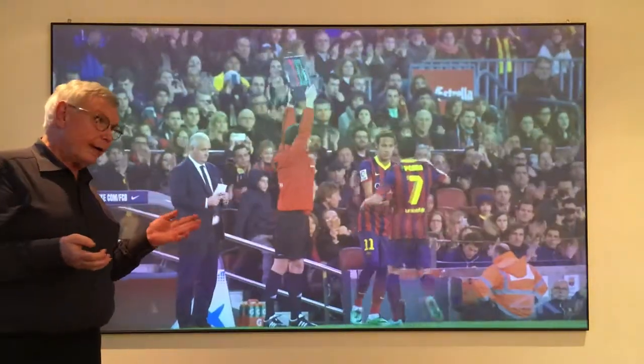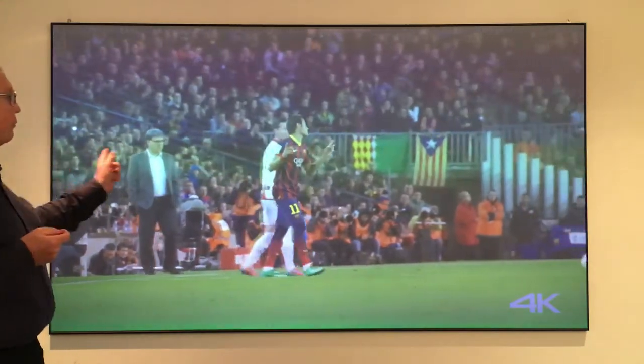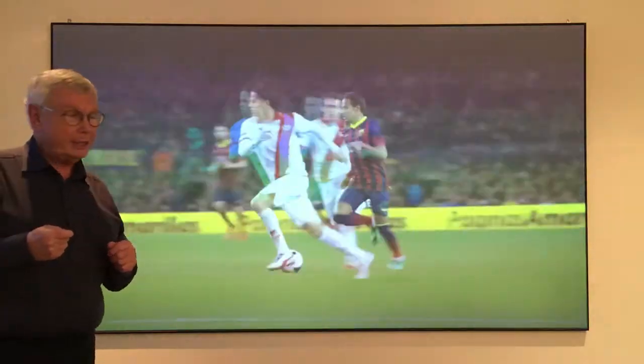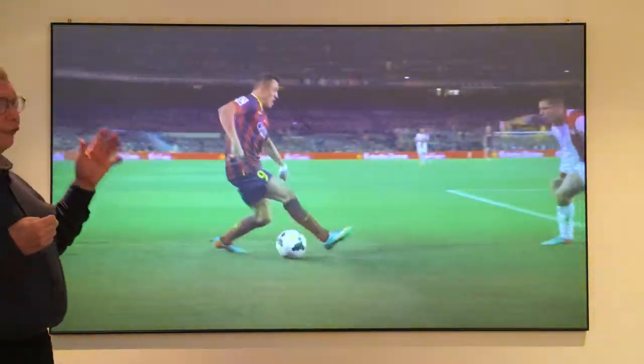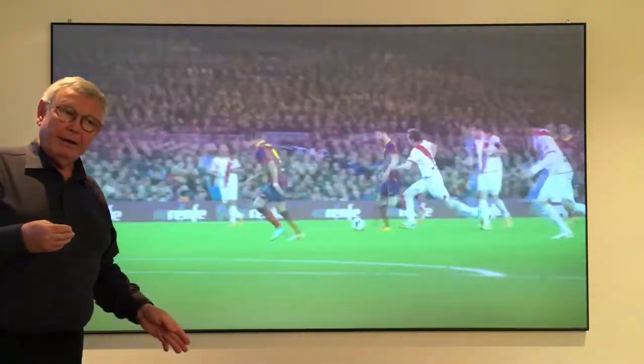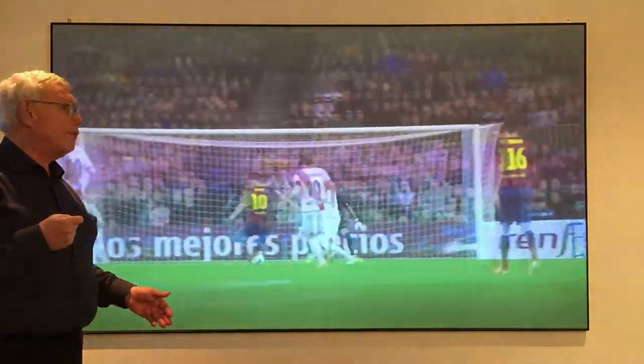We also have a 120-inch screen which has a lens of 2 meters 70 by 1 meter 50 high, and for this screen a 4,500 anti-lumen projector will be very suitable.